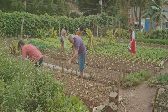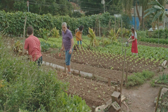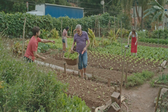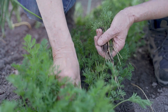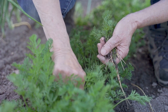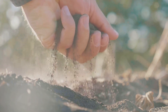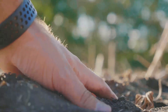Imagine the soil as a bustling city, teeming with life. It's a complex ecosystem where each organism plays a crucial role, from the smallest bacteria to the largest earthworm. When the soil is healthy, these organisms work in harmony, cycling nutrients, storing water and keeping each other in check. However, traditional farming practices like excessive tilling and monoculture can disrupt this balance, turning a once thriving city into a ghost town. Regenerative agriculture seeks to reverse this damage, to bring life back to the soil. It's about working with nature, not against it.